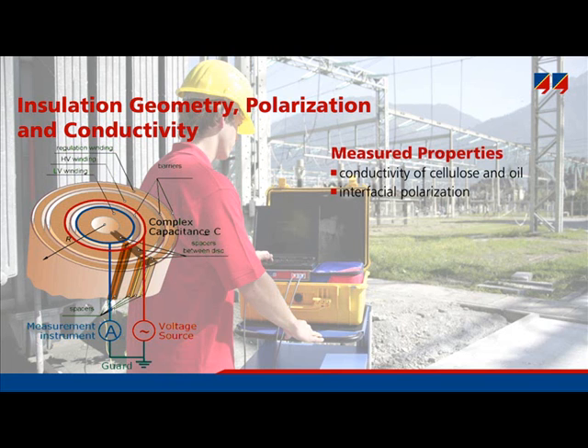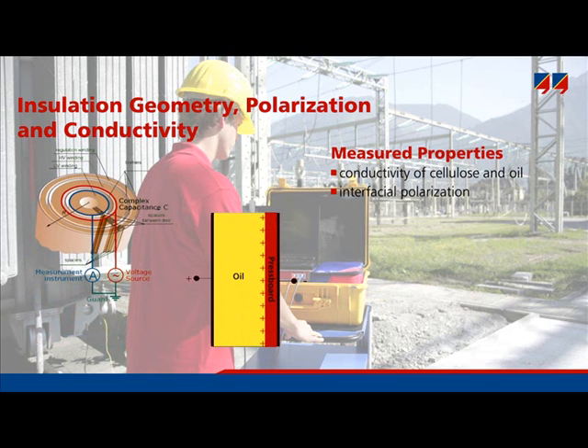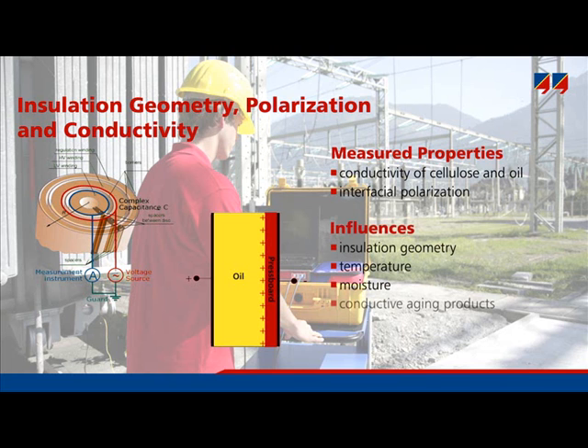Interfacial polarization is a process where the charge carriers of oil travel towards the opposite electrode and form a charge cloud at a pressboard barrier. This forming of a charge cloud can be measured externally as a polarization effect. Thus, interfacial polarization is the polarization on the interfaces of different materials — in this case, oil and pressboard. Various effects influence the interfacial polarization: the construction of the insulation system, the insulation geometry, insulation temperature, moisture content, and also conductive aging byproducts such as acids.